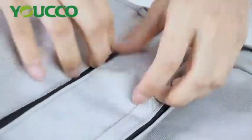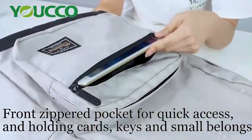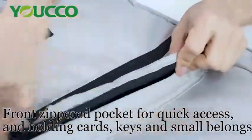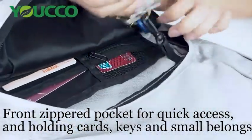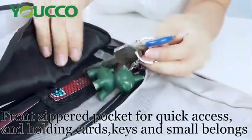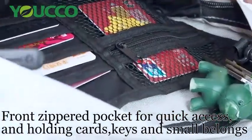And we have a zipper pocket here, which can hold your iPad mini or anything you want. Here we have a zipper. And on the other one, we also have a zipper pocket, which is very suitable for your security. We have a plastic hook here to hold your keys, and we have many layers here for holding your cards and your money.